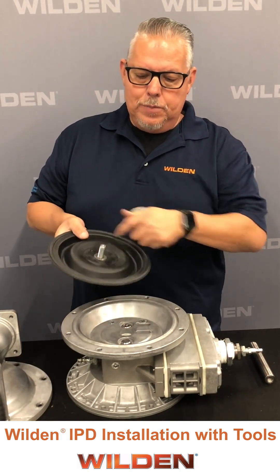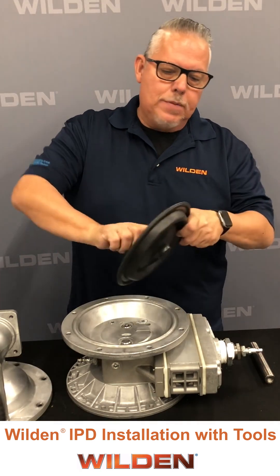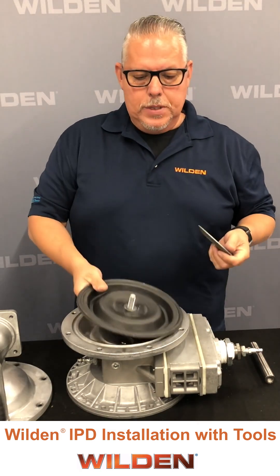The integral piston diaphragm for the inch and a half pump uses an IPD diaphragm and a shaft stud, which we bottom the shaft stud out all the way into the integral piston diaphragm.